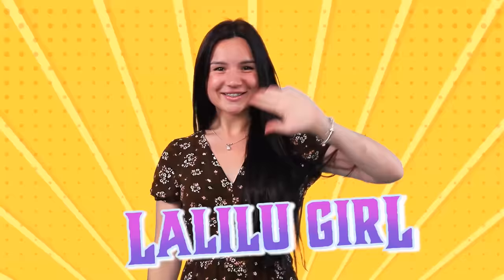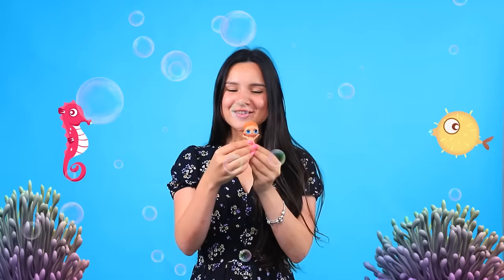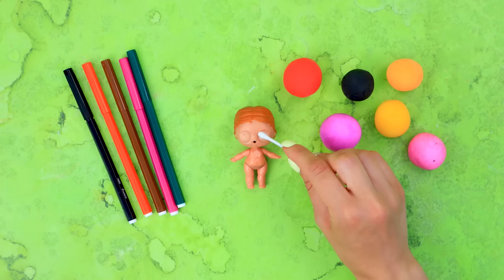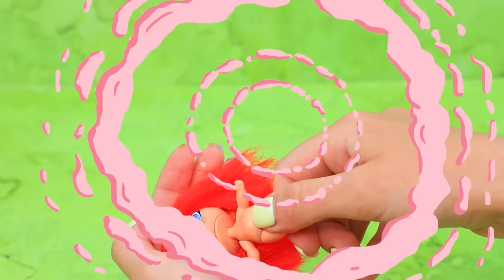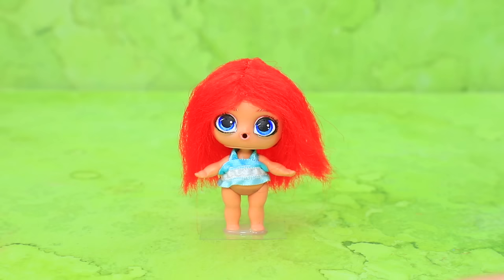Neat little Lalaloo girl! Hi there! Come here, little fish! A doll! Let's wash the baby! A brush is made out of light clay! Hair extension! Let's style it! Ribbon top! Fluffy skirt!